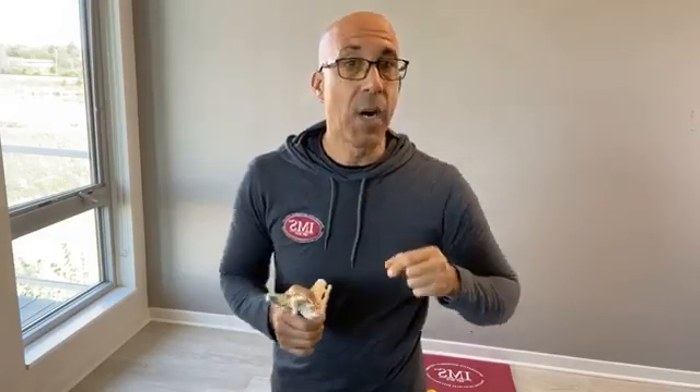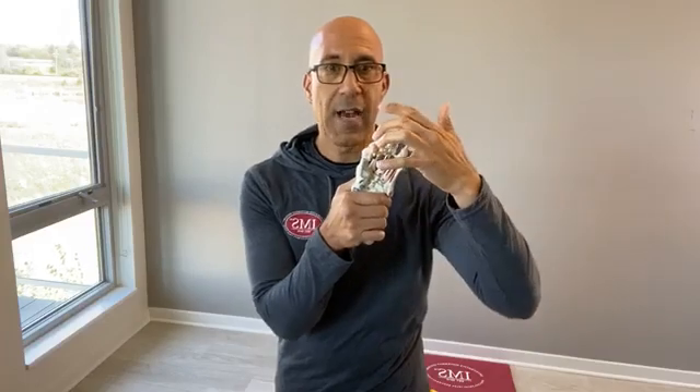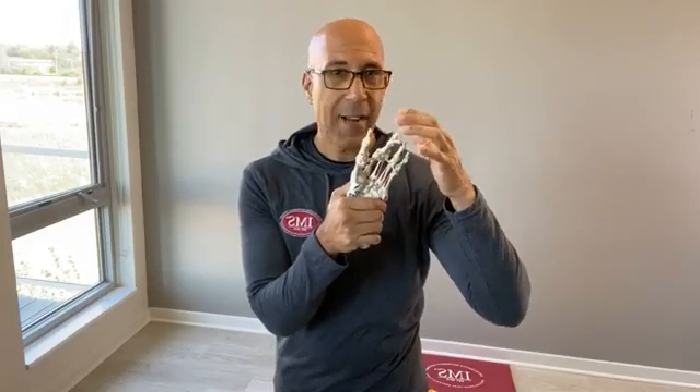Basically what it does is it takes your big toe and abducts it — brings it away from midline. If you look at your clients that have the hallux valgus or that bunion formation, the hallux valgus is basically the toe going away from the midline of the foot. The abductor hallucis, for multiple reasons, oftentimes is not doing its job to bring that big toe out. That's why we really focus on the foot tripod and getting separation of the big toe from the small toe. It also brings the medial longitudinal arch up, or lifts that arch.